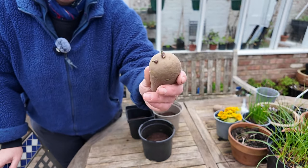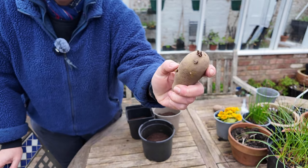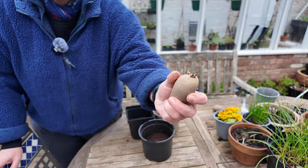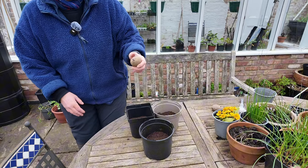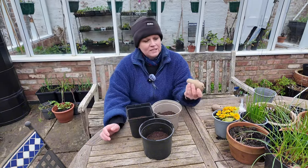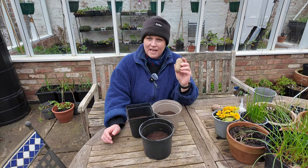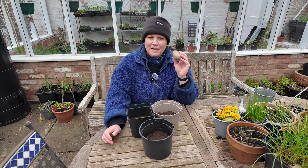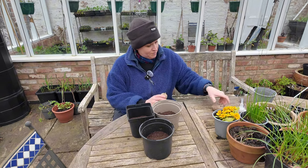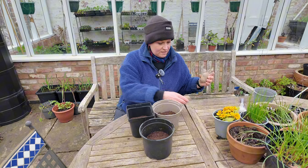I'm going to take off all these little chips because I want decent-sized potatoes — I don't want little ones, I want big ones. Every potato has a belly button, and let me find a good example to show you — yes, this is a good belly button.